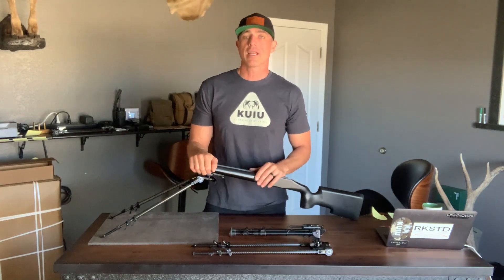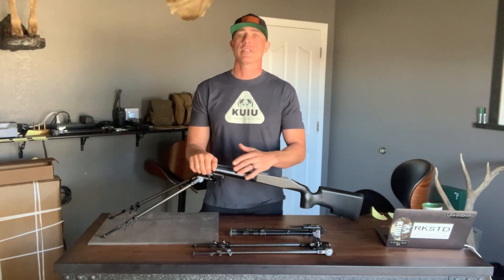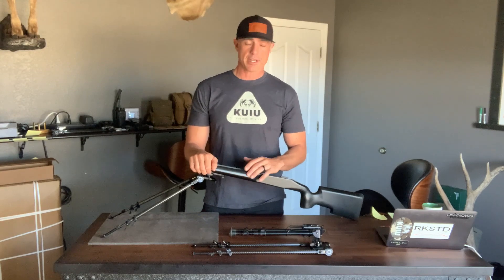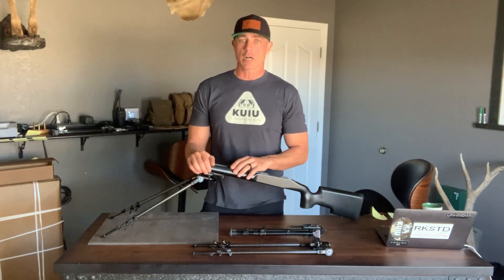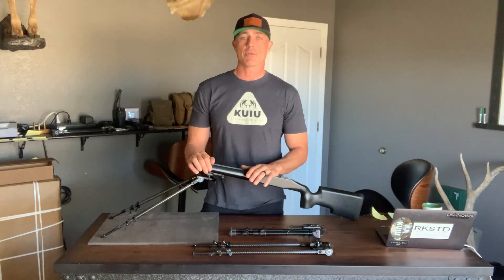Hi everyone, Craig Steele here with Rocksteady. Today I want to talk about our prone-to-seated bipod weights versus the industry standards. Along with talking about weight, we also have to talk about height to compare apples to apples.